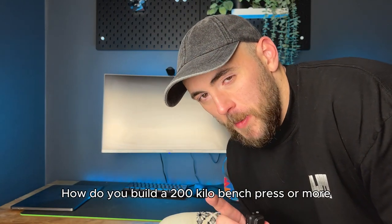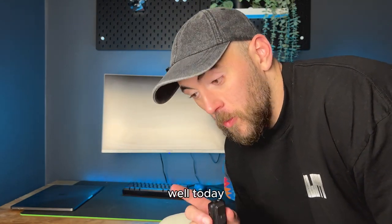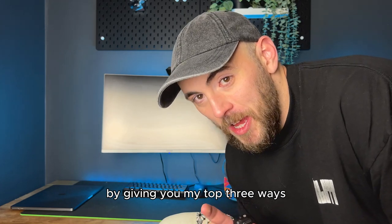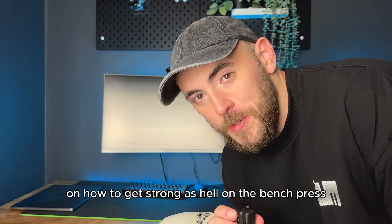How do you build a 200 kilo bench press or more? Today I'm going to teach you how by giving you my top three ways on how to get strong as hell on the bench press.